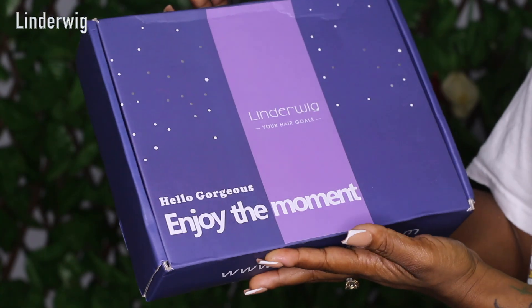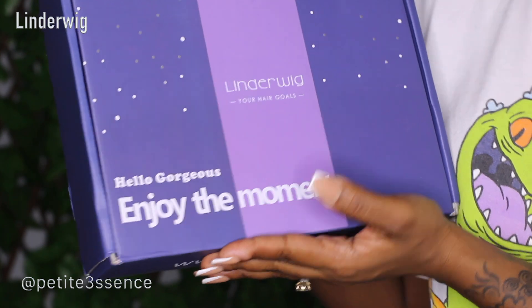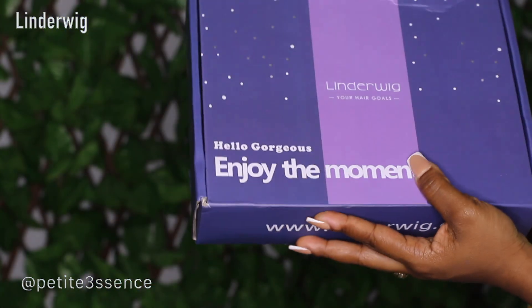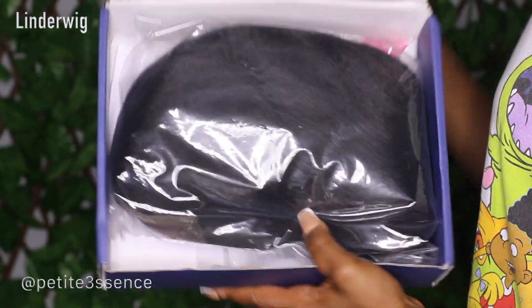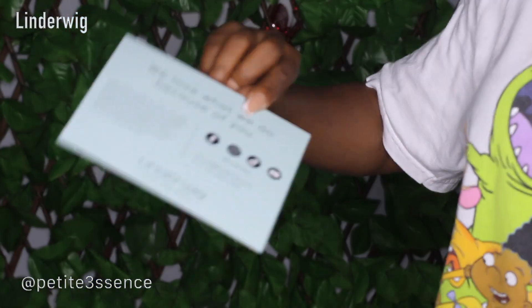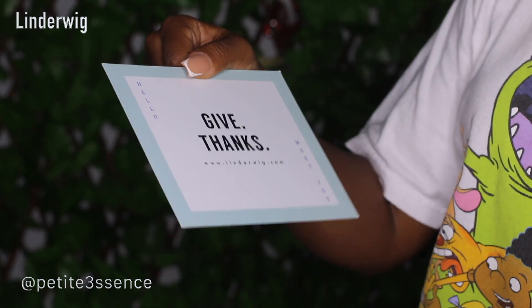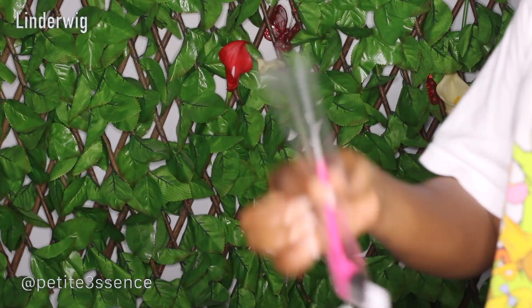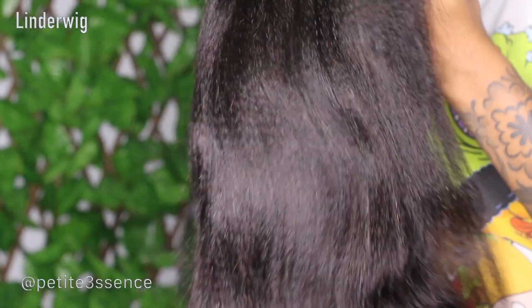Welcome back! Today I'm here with Linda Wig. It's my first time trying out a wig from Linda Wig and I'm super excited. So this is the package — it has their website listed on the box. Inside the box I got a thank you card with their socials and website, and also a comb with an edges portion and a rat tail portion, which is really handy.